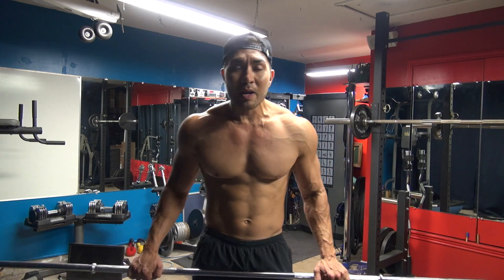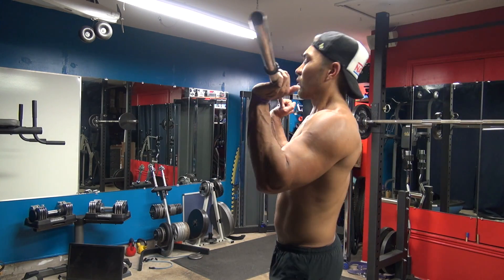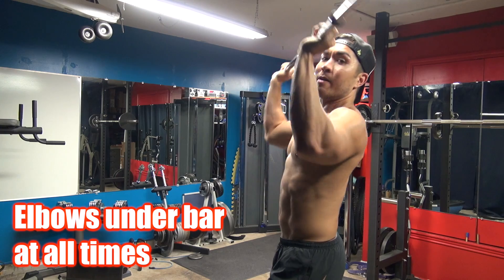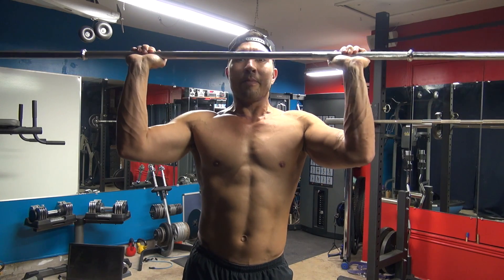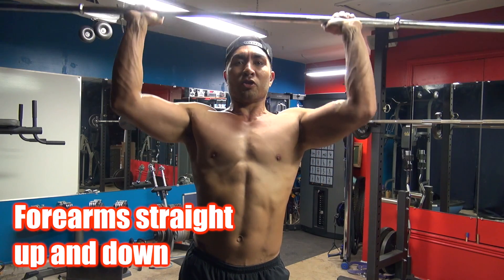First you're going to want to start with a bar. The main thing to remember on this is to keep your elbows under the bar as it goes from here to here. Elbows under the bar from here to there. So that's essentially the movement. You want to keep your arms right about here, so that when you go up the actual forearms are not bent inward or out.